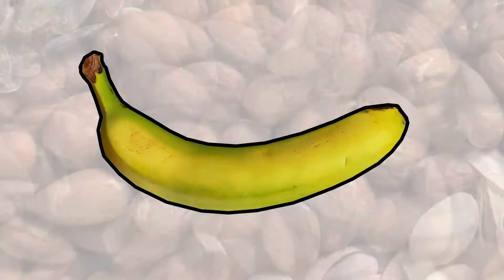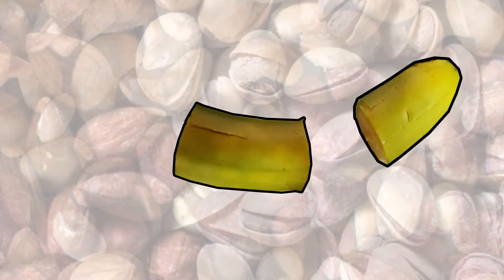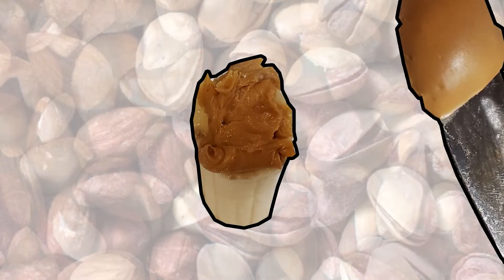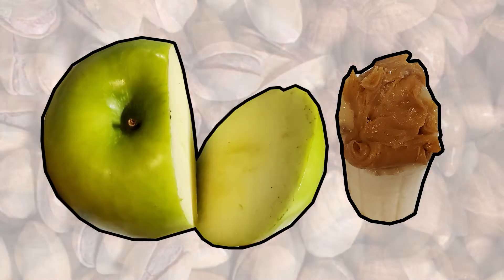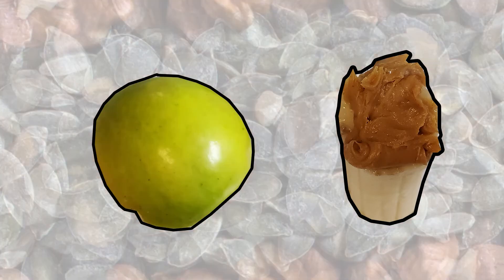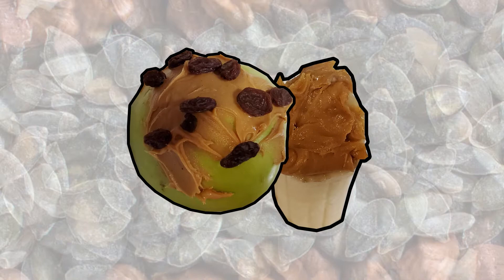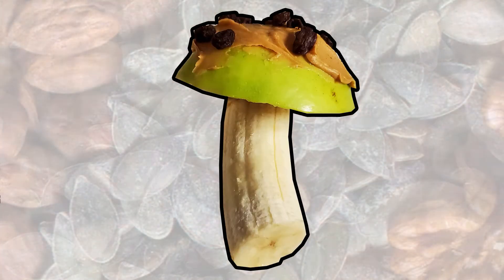That's my favorite. So to make the toadstool, we're going to break it into steps. The first step: you're going to have your banana that's cut in half — that's going to be the bottom of the toadstool — and we're going to cover it with peanut butter. We need a halved apple. You're going to have your parents cut all these ingredients for you first. Then the next step is we're going to put the apple half on top of the banana, and voila! Here is your toadstool.